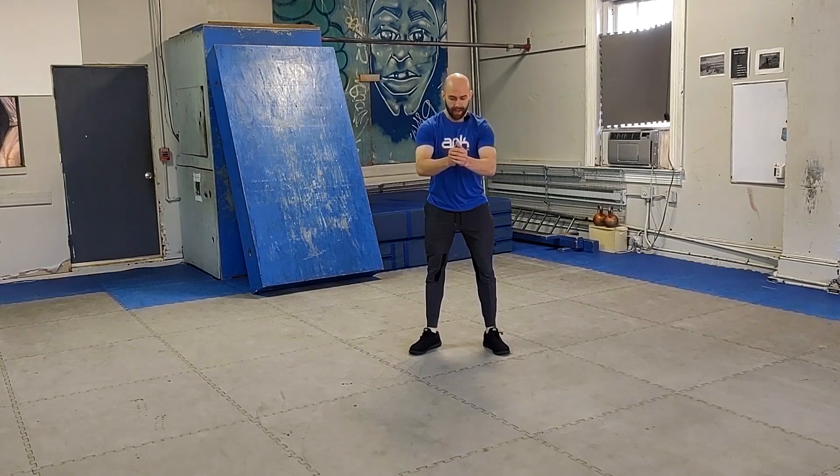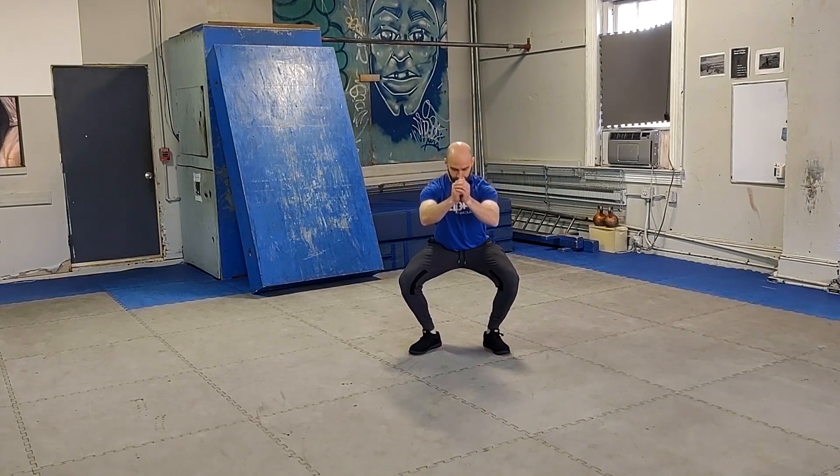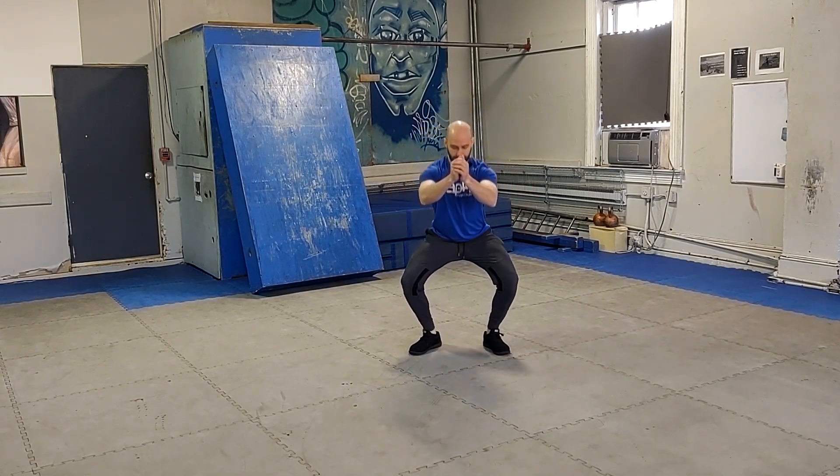Follow that up with 10 squats, just regular squats in place, maybe a little bit slower than you would normally go. Feet flat on the ground, knees apart, back nice and straight.